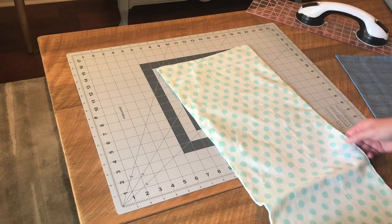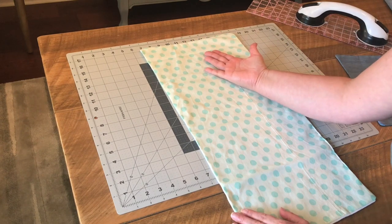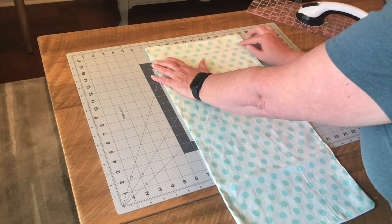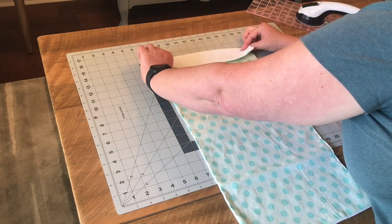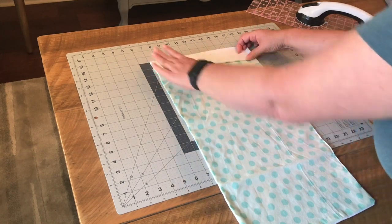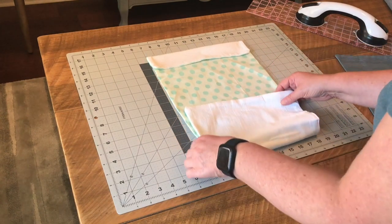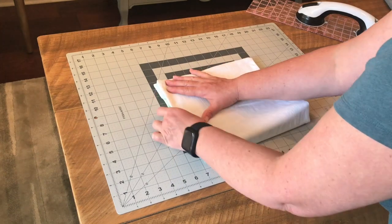After you have your bag closed, take the top end with your exterior fabric facing up — I'm going to use my cutting mat to help with this — and fold it down about two to two-and-a-half inches, keeping it even. Then come to the bottom of the bag and bring it all the way up to meet the folded edge at the top.